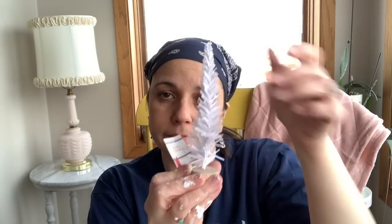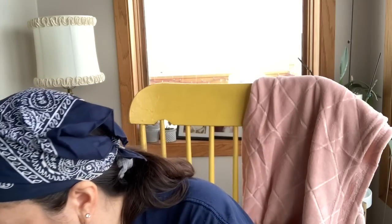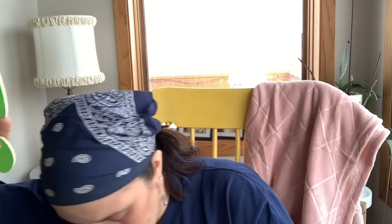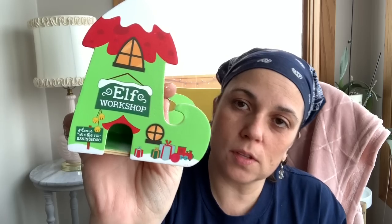I found this little faux bottle brush tree thing — I found a whole set of these. These are from Target. I'm going to use this one on my hot cocoa tray — my tiered tray that I put the hot cocoa bar on. So that will be that for next year. And then I got another one of that plus a little ski chalet and a little elf workshop. Just the four of them — these will be really cute on a shelf next year for a little Christmas display.